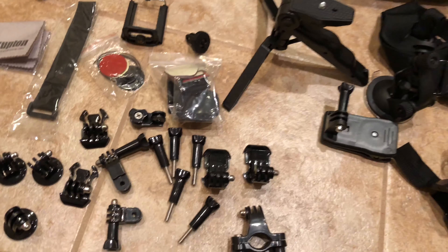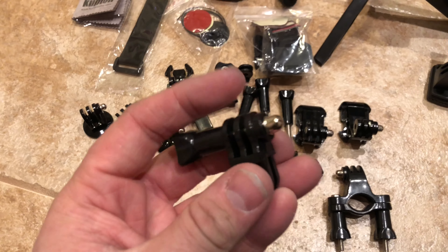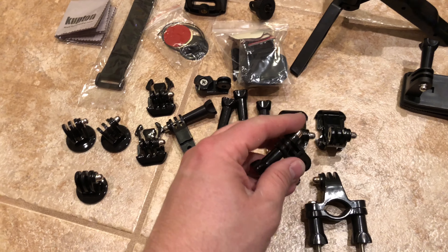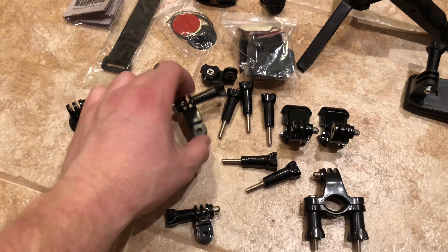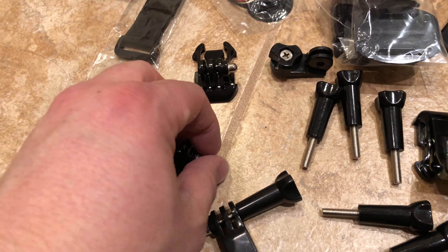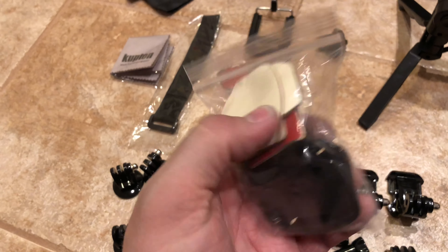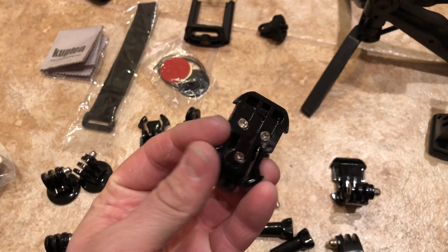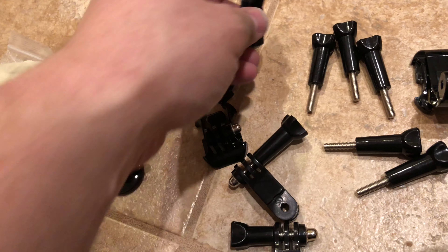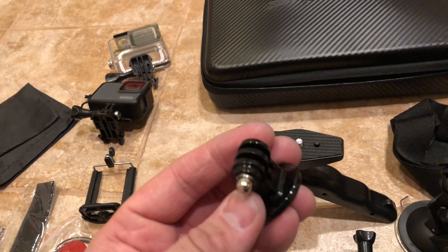It came with a bunch of these extra little nuts or screws. This little short 90-degree mount will change the direction on any of these by 90 degrees. Here is a longer version of that — basically the same thing, just a little bit longer. Some of these little clips clip into these right here, and I've got a bag of these little stick-on clips that hold these style mounts. This is some sort of tripod mount — you can see this would screw in like that and then you can mount it on there.